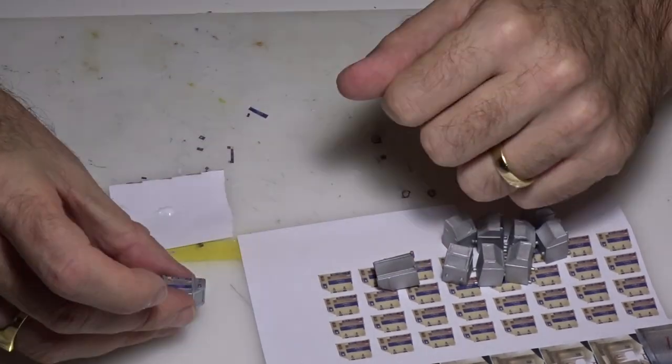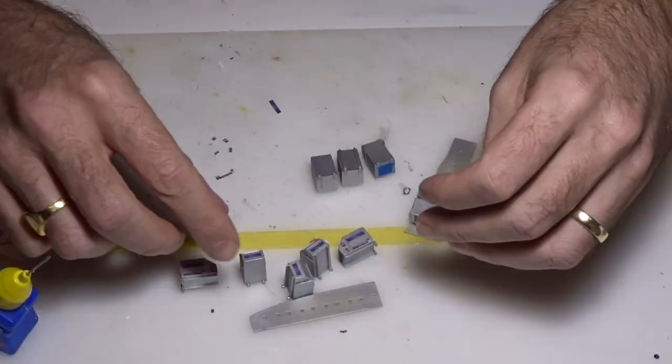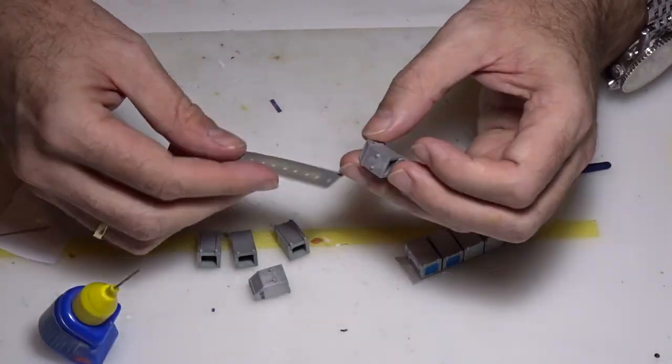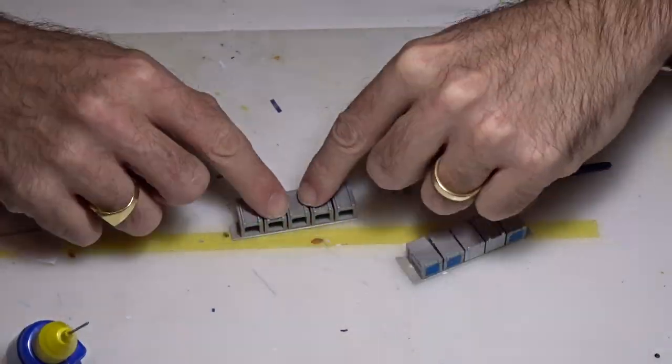I continued doing all the containers for the cargo hold, then glued them in place — using modelling paste on the front container and the other on the rear container.